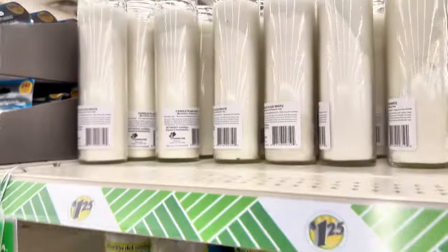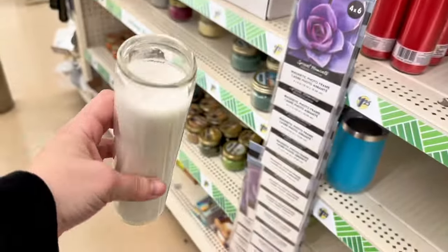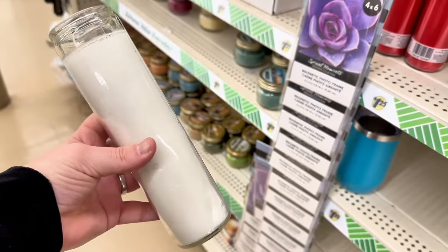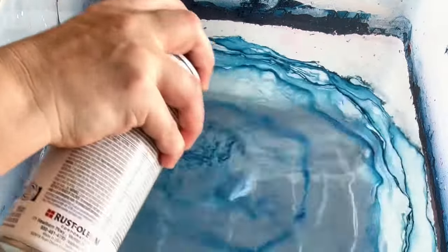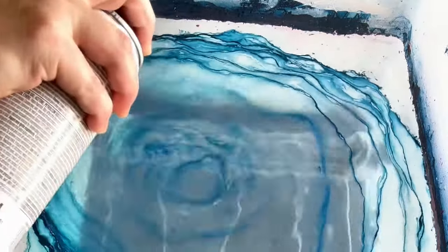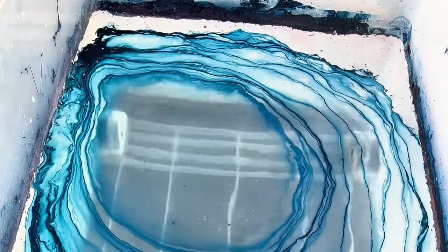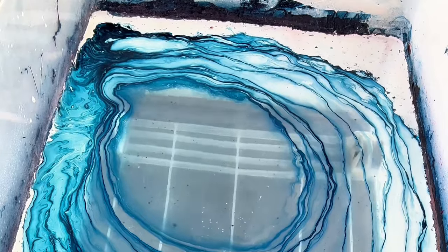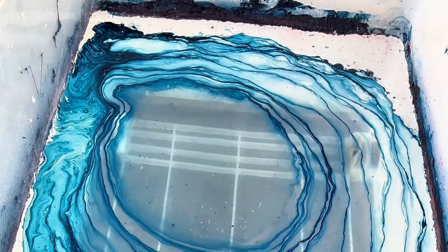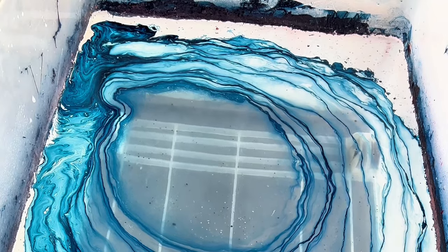For dip number four, I went back to my favorite candles — these are the prayer candles at the Dollar Tree, simple and white. I went with that navy blue color because I knew it would match my decor. I'm a lot higher up over the water this time, being more purposeful about the way I spray it. I let it set for a minute so it takes on a shape of its own.